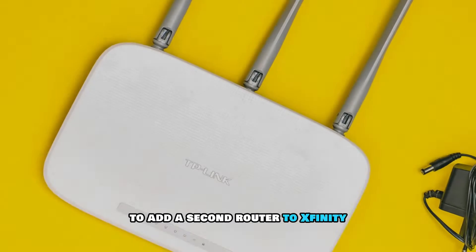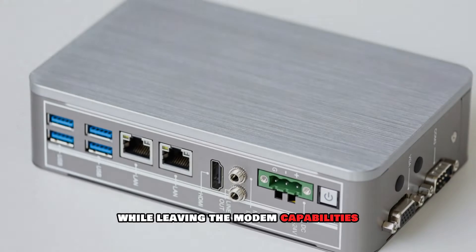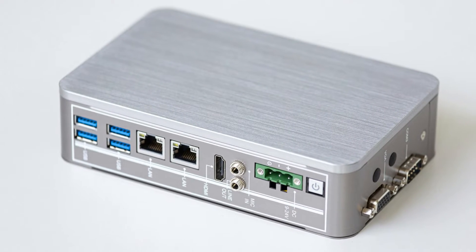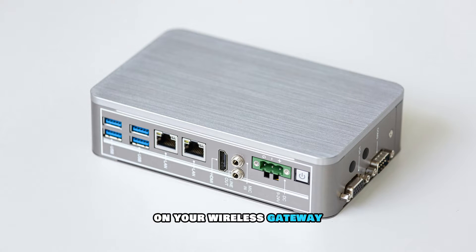To add a second router to Xfinity, you must turn off the routing capabilities while leaving the modem capabilities by enabling the Bridge Mode feature on your wireless gateway.